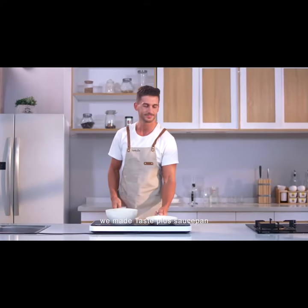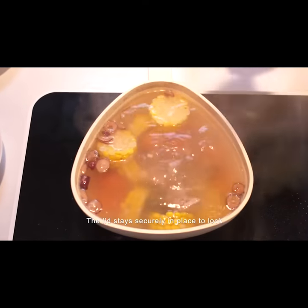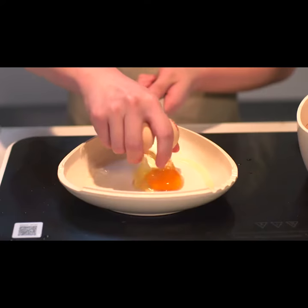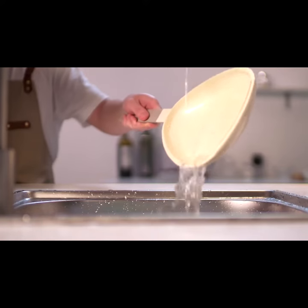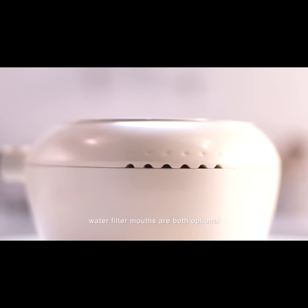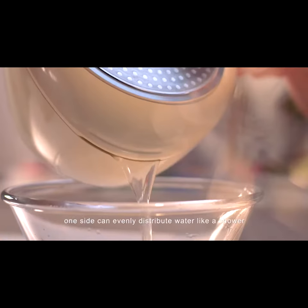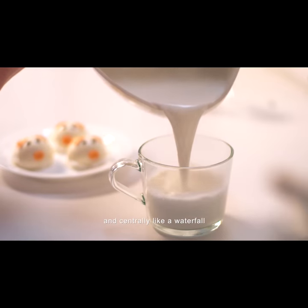Next, we made TastePlus Saucepan in a two-piece set cookware. The lid stays securely in place to lock in steam and nutrition while cooking, and can also be used as a handy skillet without any sticking problem. The most amazing double-symmetrical water filter mouths are both optional — one side can evenly distribute water like a shower, and the other side can filter water quickly and centrally like a waterfall.